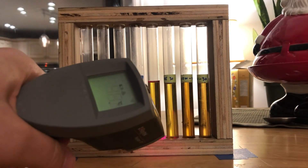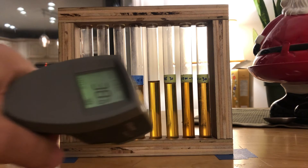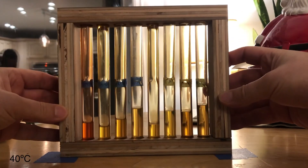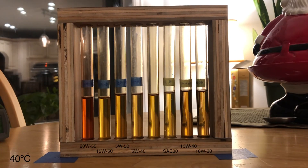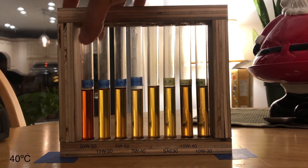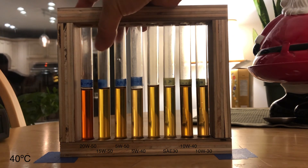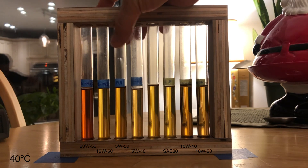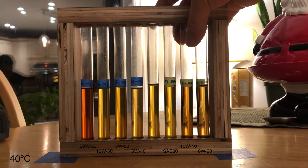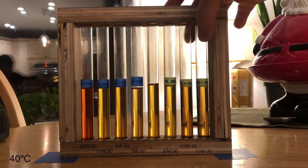Alright, let's try this one. 39, 38, 57, 36 — close enough to 40. Let's go. Wow, that was fast. 2050, 1550, 550, 540, my control. 30, 1040, 1030.